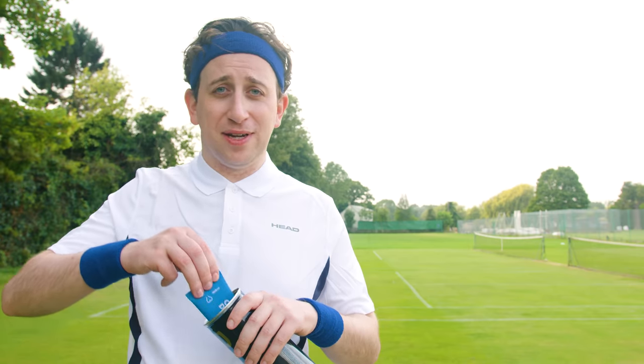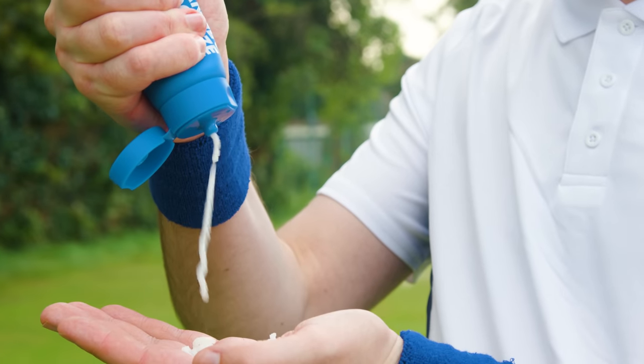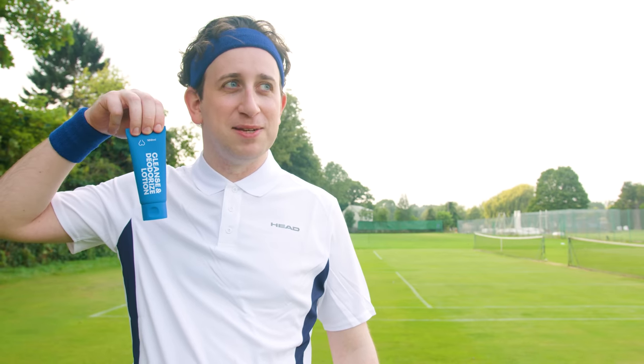Step 7. Apply some cleanse and deodorise. Trust me, ladies will like your balls a little more.